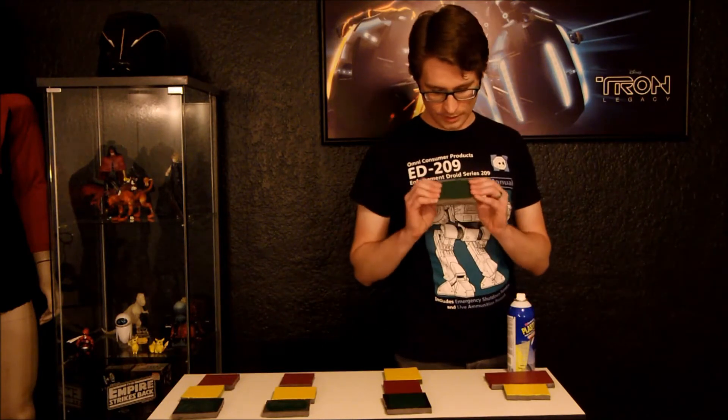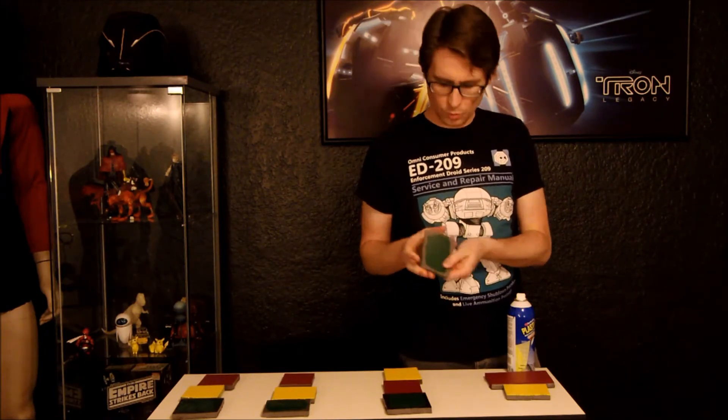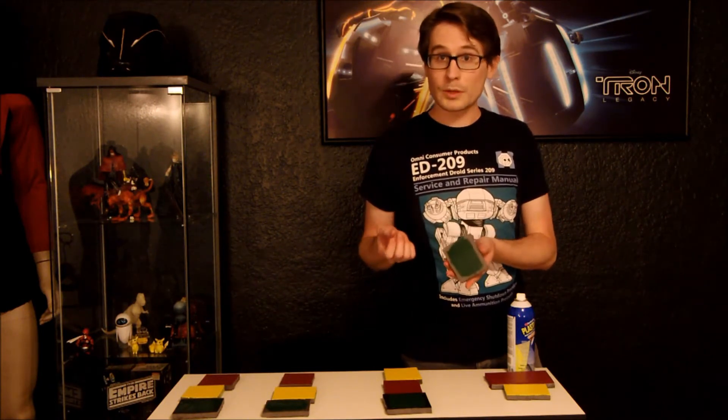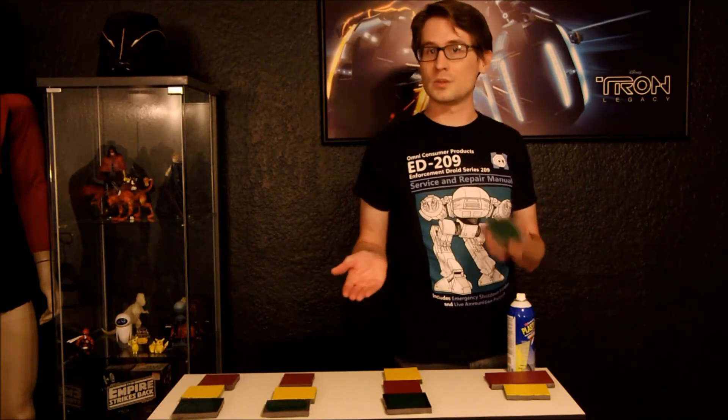Starting with completely untreated foam — this is just the paint right on top of the foam. The brush-on acrylic has a good amount of flex with no cracking. You are getting some wrinkles in it, but nothing too bad. It's probably one of the reasons why acrylic is one of the favorite ways to paint foam.